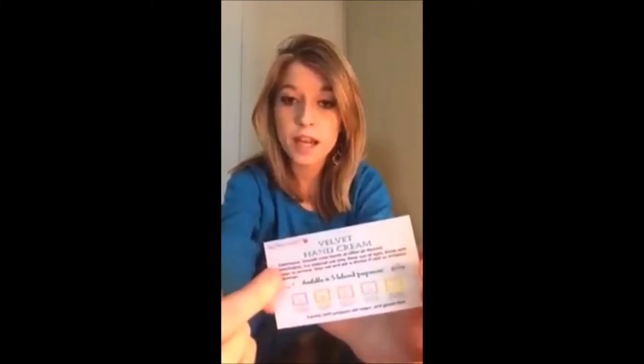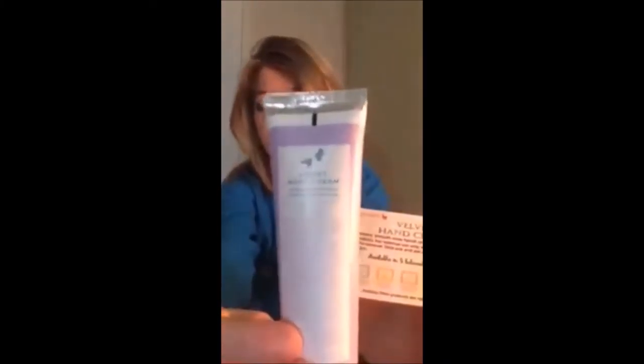I've made velvet hand cream skin sample cards. They say 'velvet hand cream,' include the directions and warnings from the back of our product, list the five beloved fragrances available, note that Scentsy skin products are vegan and gluten-free, and on the back there's a business card template with all my contact information so they can order.